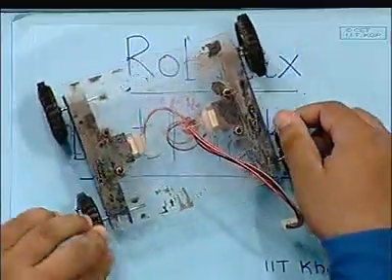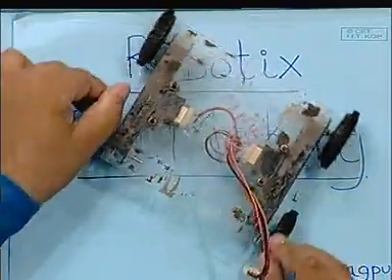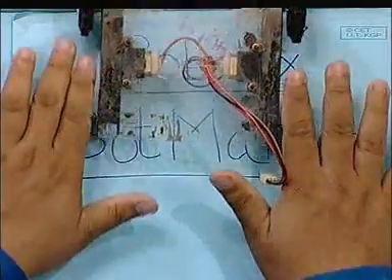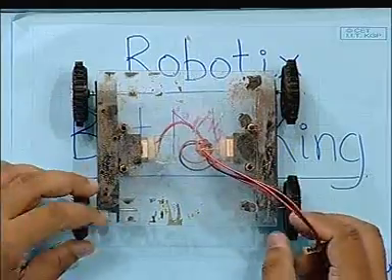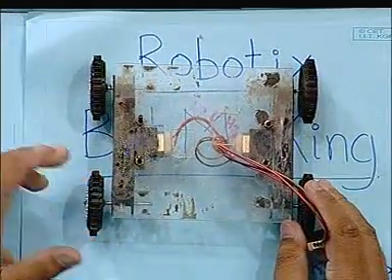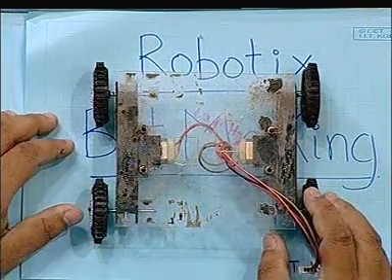As you can see, if both motors are moving in opposite directions it rotates, or they can move forward or backward. We can use this for any of our bots depending upon the problem statement. Thank you.